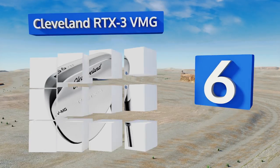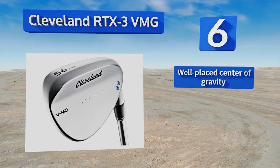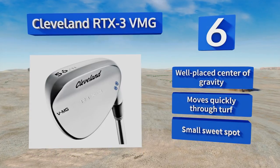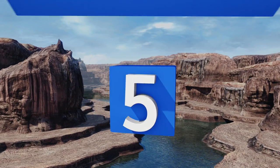At number six, the Cleveland RTX 3 VMG comes in lofts ranging from 46 to 64 degrees, which means all your short clubs can have a similar look and feel rather than buying a hodgepodge from different companies. It offers consistent control every time, features a well-placed center of gravity, and moves quickly through turf. However, its sweet spot is small.